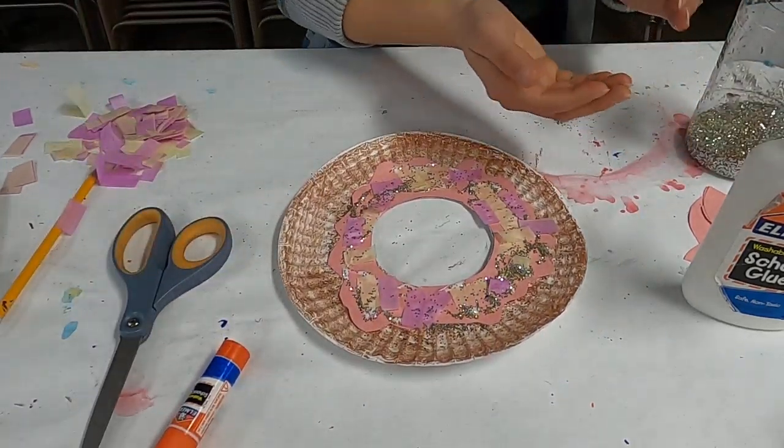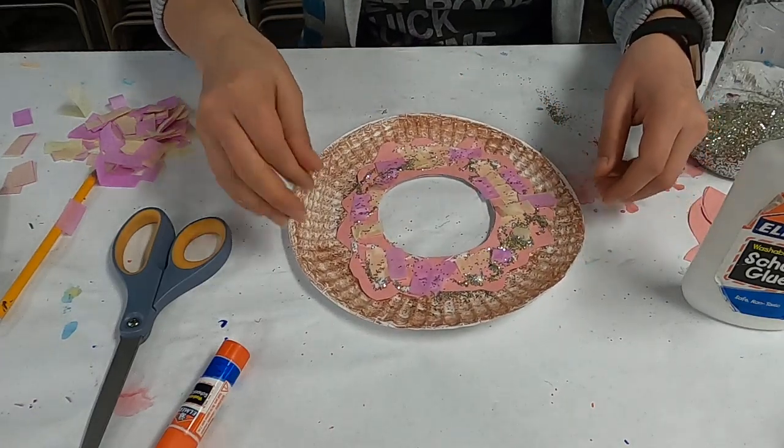So there you have it — there is your paper plate donut with sprinkles!